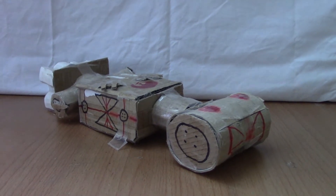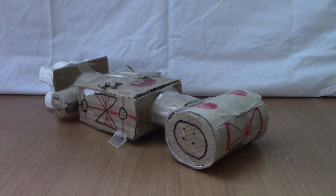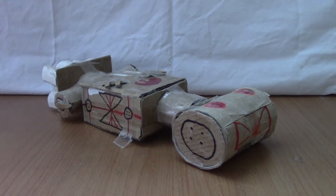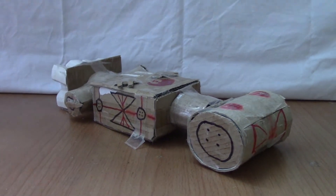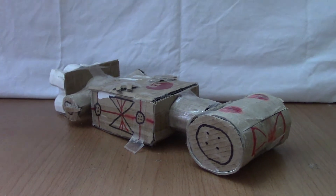So this one is a Rebel Blockade Runner. As you can see, the middle section is very rectangular, which is not anything like a Blockade Runner, and it's really not the best depiction, but the interior is rather nice.